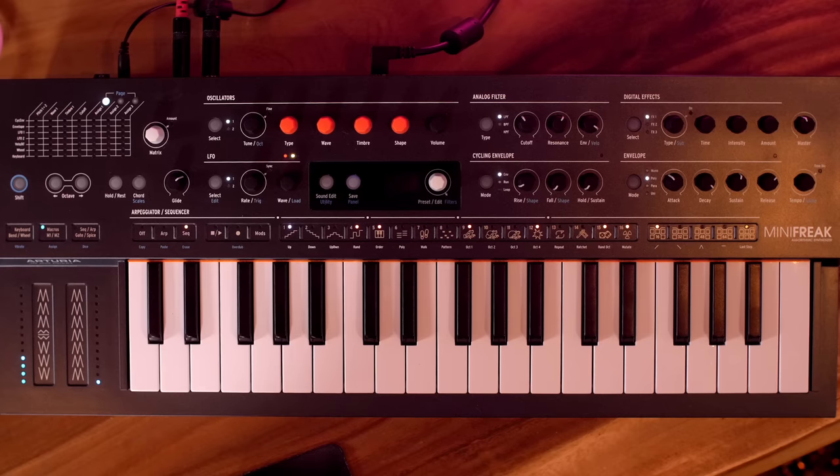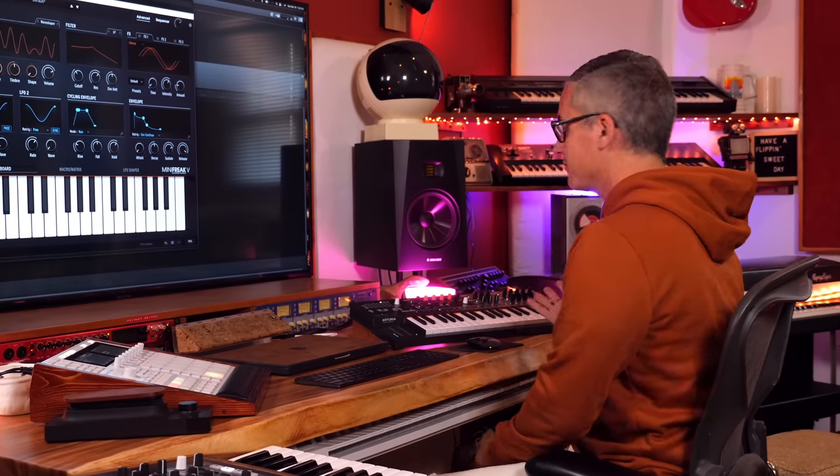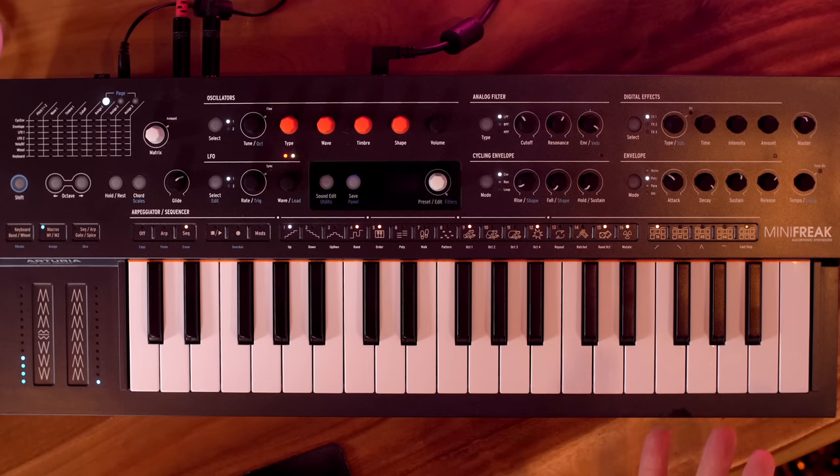I have an exciting video for you today — I'm showing you Arturia's brand new Mini Freak. The build-up has been pretty intense for this synthesizer and a lot of people were predicting what was going to come out. The Mini Freak is just one of a few things they've announced today, and I've got some other videos on the new software and new controller as well.